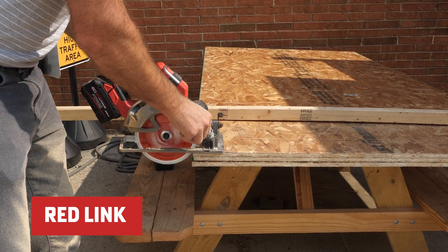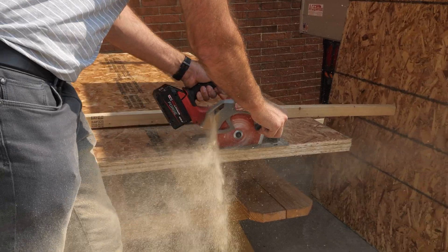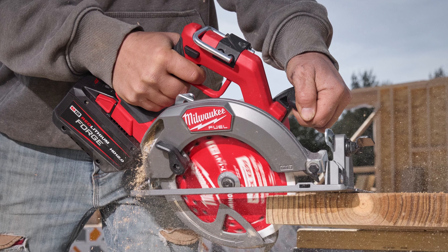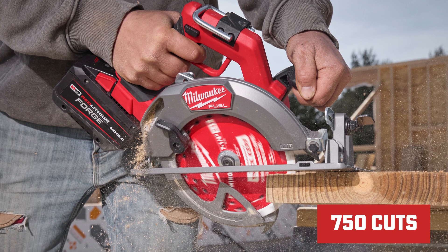Thanks to RedLink Plus Electronics, you get top-notch performance with built-in safeguards against overload, overheating, and over-discharge. Pair it with an M18 Red Lithium Forge HD 12.0 battery and you're looking at up to 750 cuts per charge.